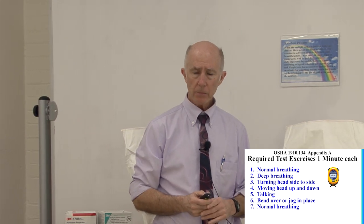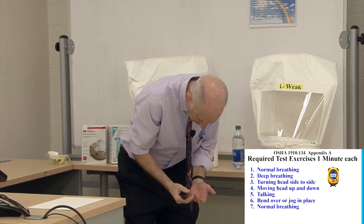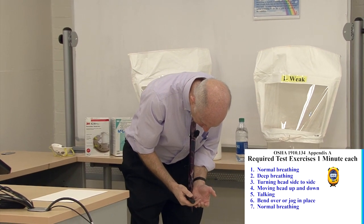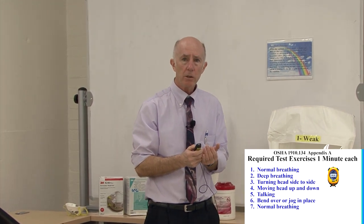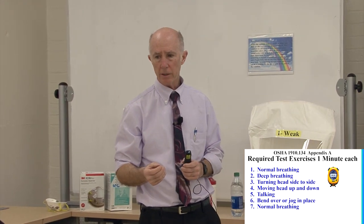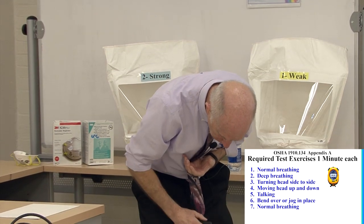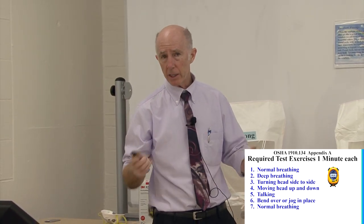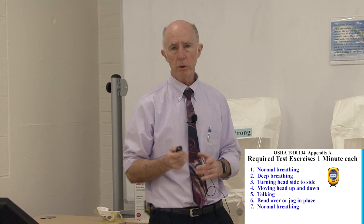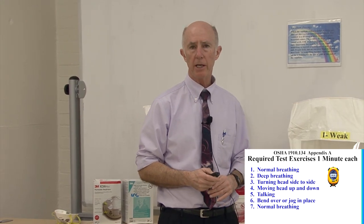With the bending exercise, we spray first, then the individual bends over at the waist, allowing gravity to influence the respirator — especially if it's an elastomeric respirator — affecting those straps. They breathe in and out one or two times, come up, then go right back down again. During bending, the enclosure may want to fall off, so we often have the person hold it. If they cannot do the bending exercise due to a back injury, they can jog in place instead. The last exercise is normal breathing again for one minute.